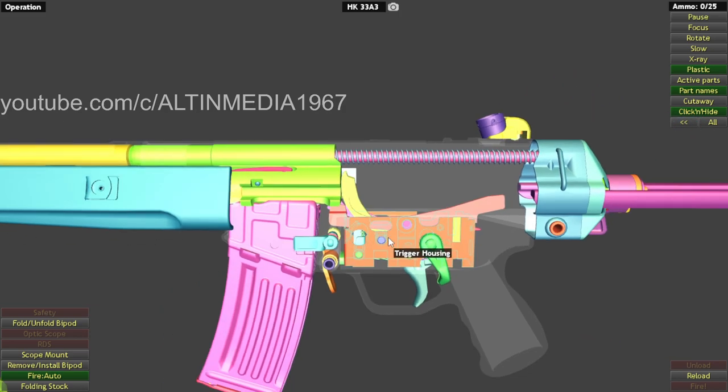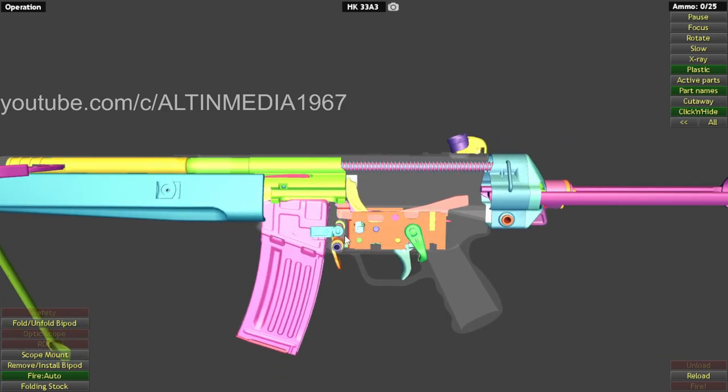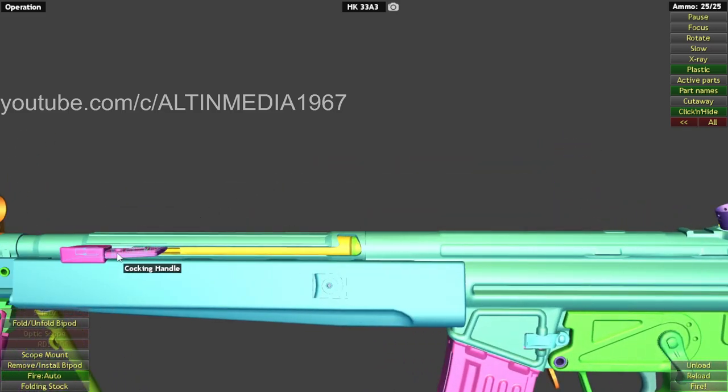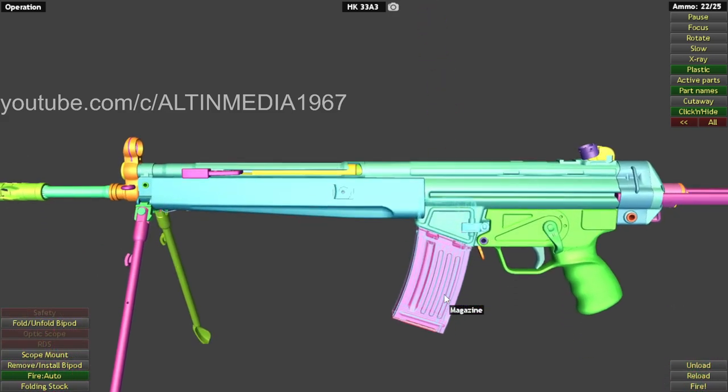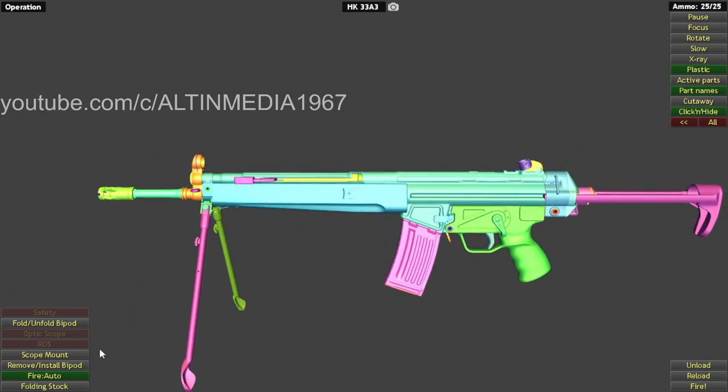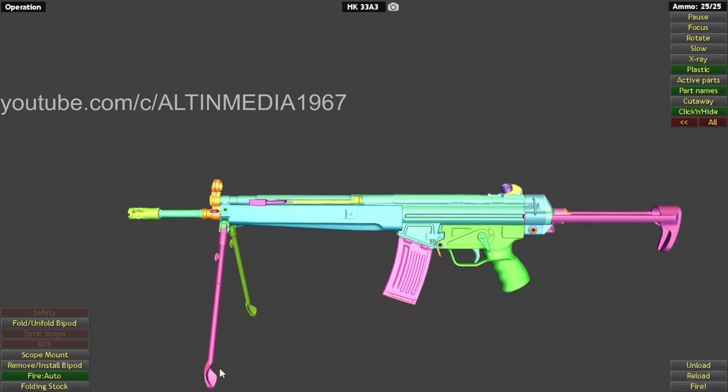The magazine did not hold open. In this design we cannot do the HK slap — you pull back the cocking handle and put it right here, then you reload. The animation did not allow for HK slap.